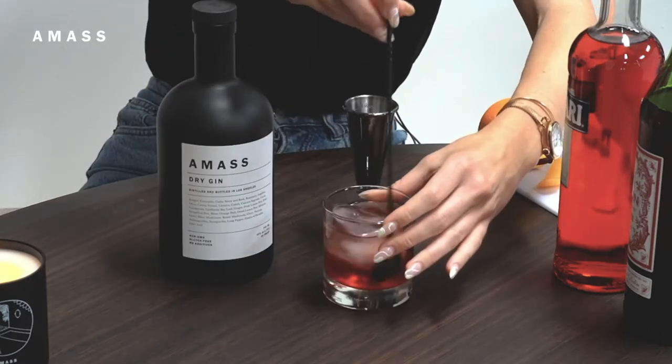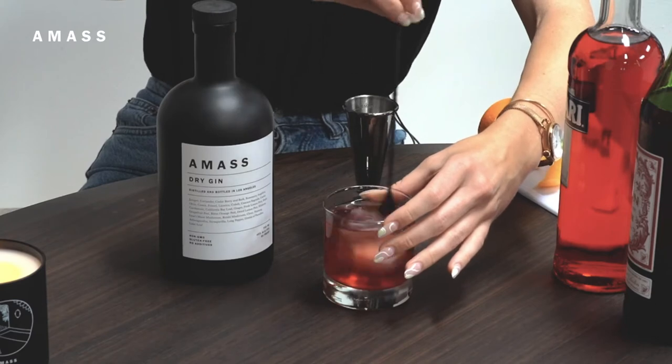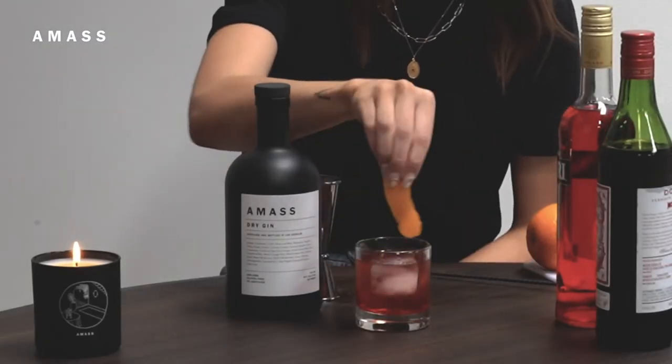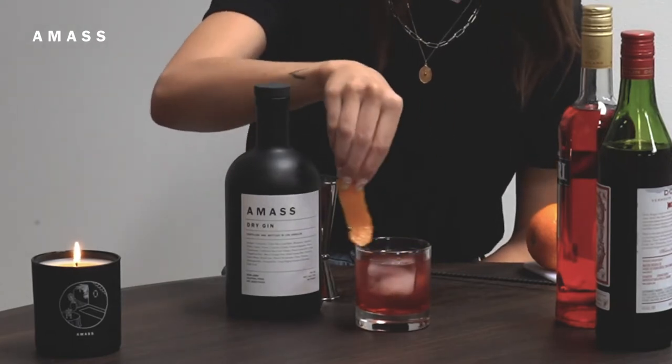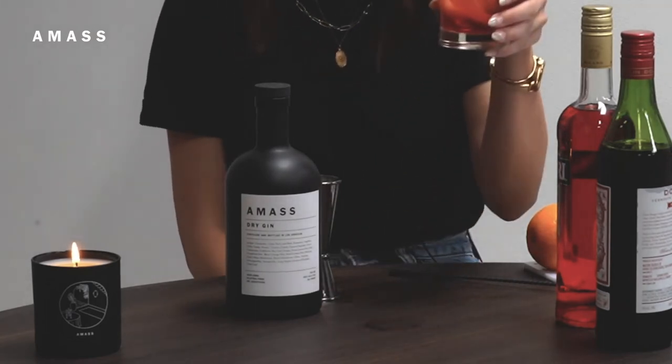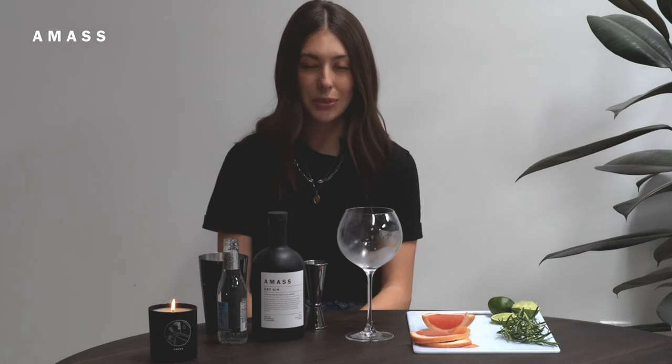From there, you can just stir all the ingredients together with ice in a mixing glass. Before I serve, I like to add an orange twist for garnish — and that's it. The orange peel really brings out the citrus notes in the gin; it tastes really balanced and fresh.